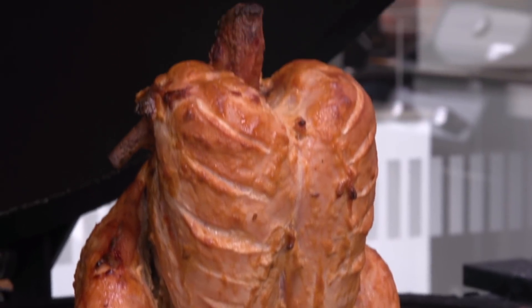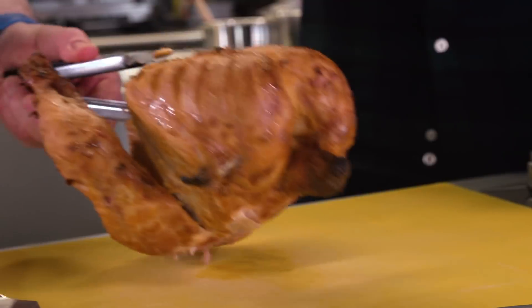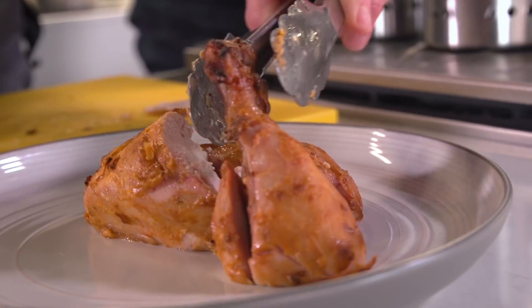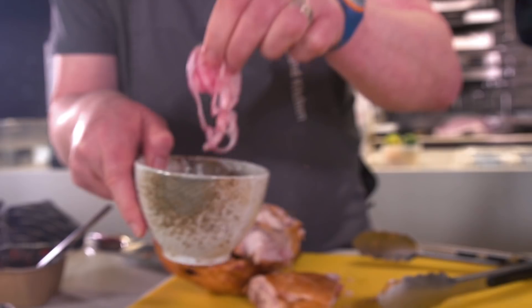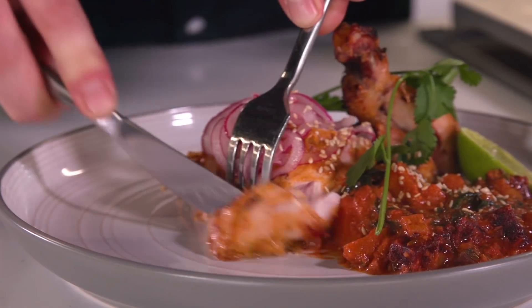Oh wow, that's ready to go — it looks amazing! We've got the Mumbai Street Co. beetroot curry, the tandoor chicken, a little bit of pickle and lime, a little bit of sesame seed to finish it. The chicken's great — you just get that tandoor vibe, but the beetroot is amazing too.